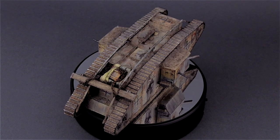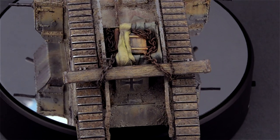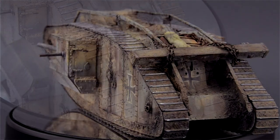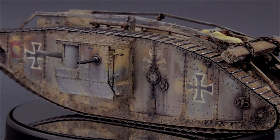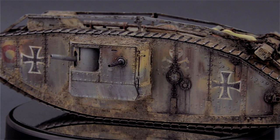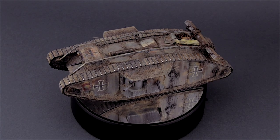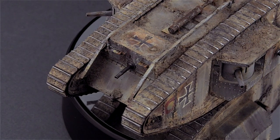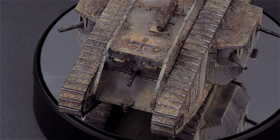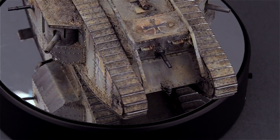Now, I must say this was one of those projects that I just got into thinking it would be through and through simple and not as hard as I thought — and it ended up blowing up in my face, so to speak. Because though the kit is extremely simple, the weathering, taken to the level that I really wanted to take it to, was far more complicated than I anticipated.